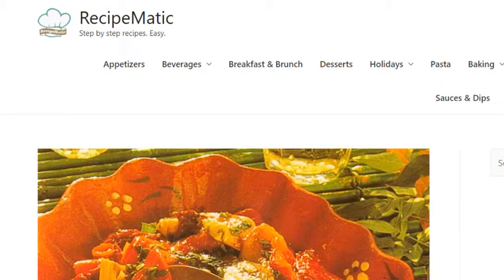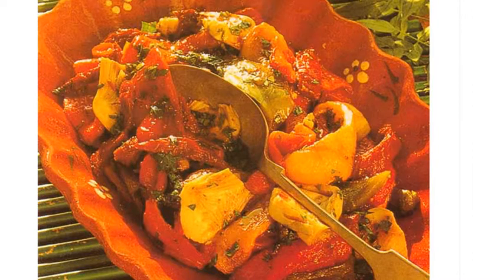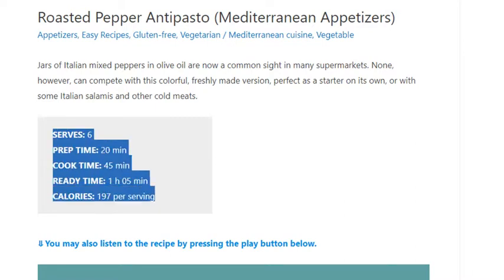Roasted Pepper Antipasto — Mediterranean appetizers. Serves six. Prep time: 20 minutes, cook time: 45 minutes, ready time: 65 minutes. Calories: 197 per serving.